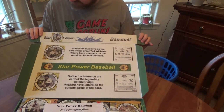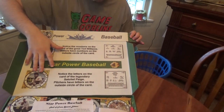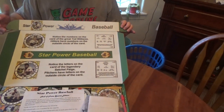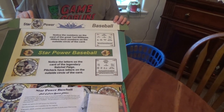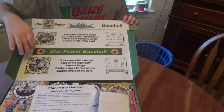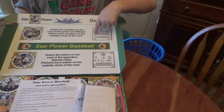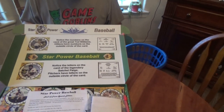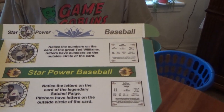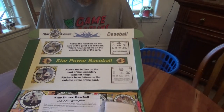All right, so if we can see on the cover there, the inside front cover has material on it — words, pictures. Star Power Baseball. We have Paige there, Ted Williams, another Paige. We have the backs of the cards in there as well. Notice the numbers on the cards. Some information there to read for yourself if you're new to Star Power Baseball.